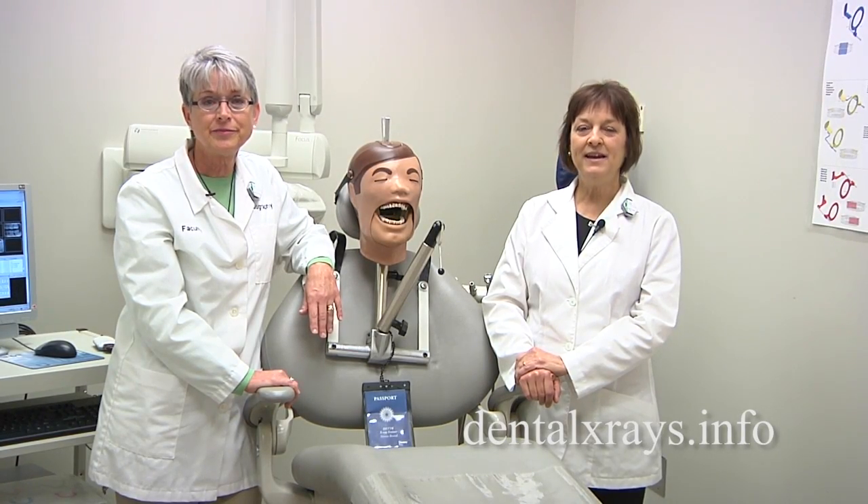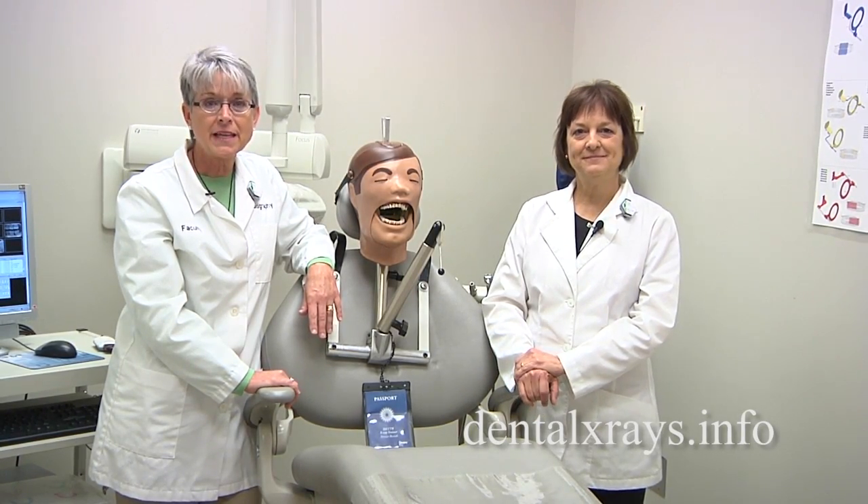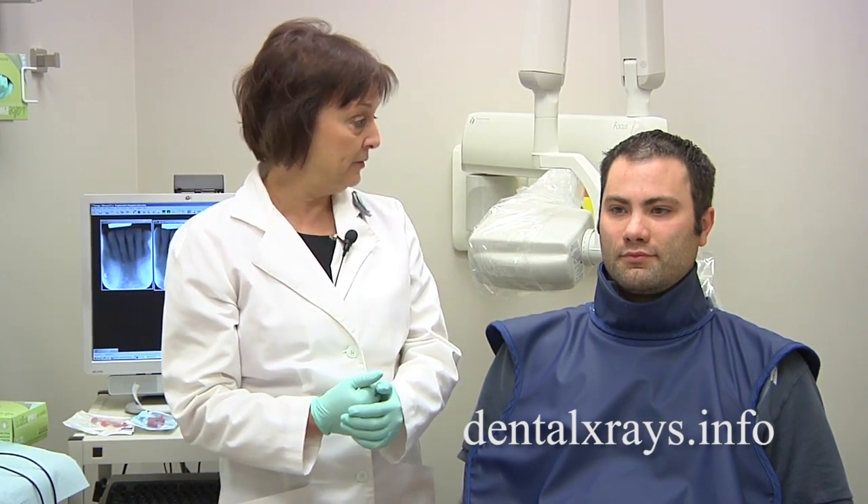Hi, I'm Sheri Ortiz and I'm Vicki Romans from Ask the Experts on DentalXrays.info. We've had a lot of questions about patients that have tori and how to x-ray and get around these tori and get good films.